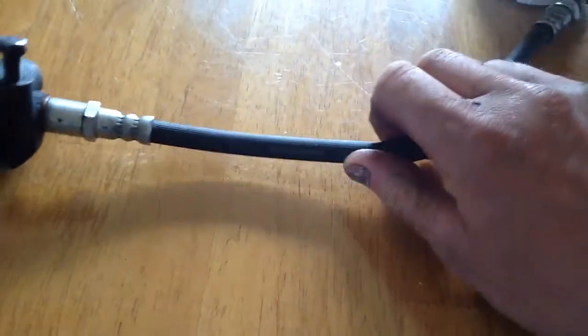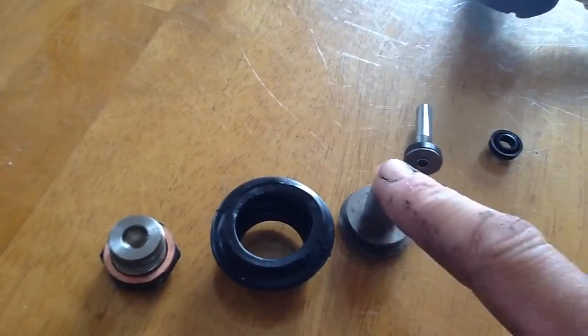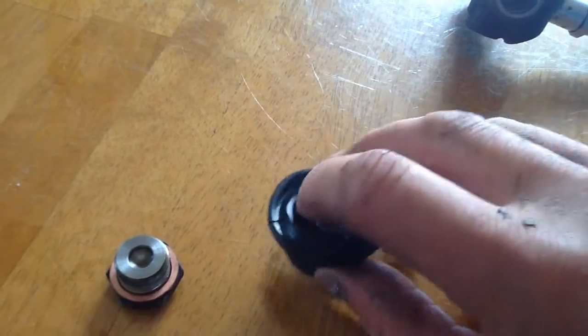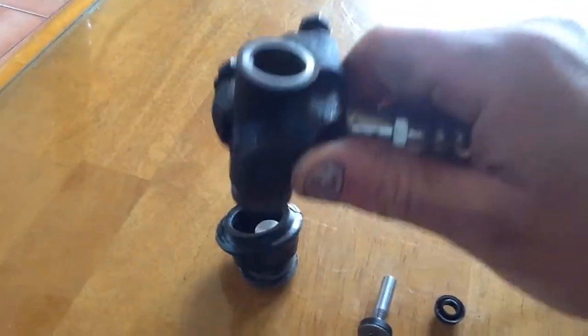And this is the flex. What we had is fluid leaking out through this. And this is the balancer that goes on the bottom, so that sits in there and pushes up and down when the car is travelling.